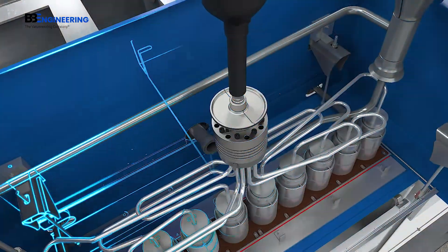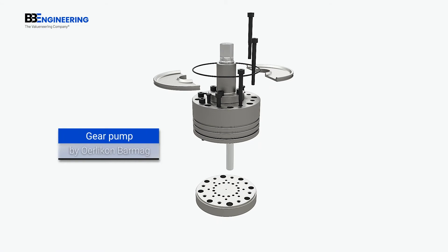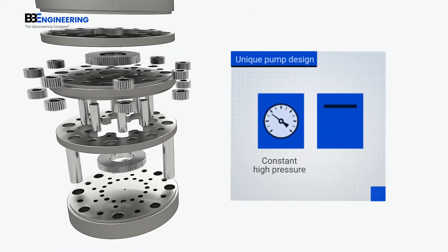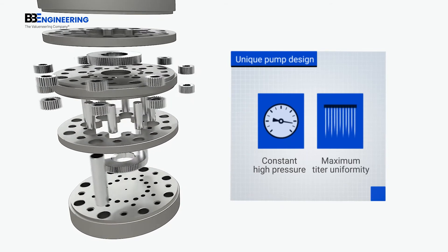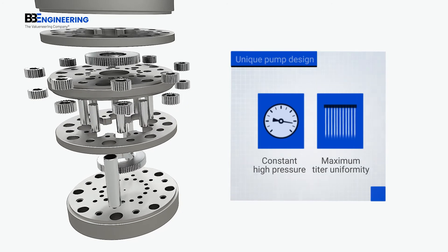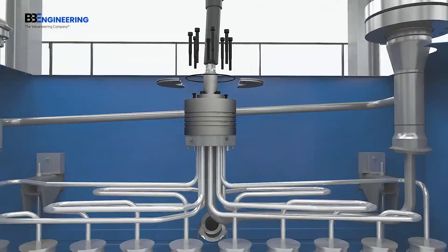Every VarioPhil is equipped with the proven Oerlikon Barmag gear pump technology. This guarantees the constantly high pressure needed to achieve maximum titer uniformity. Furthermore, the seal-less pump design stands for durability and low maintenance costs.